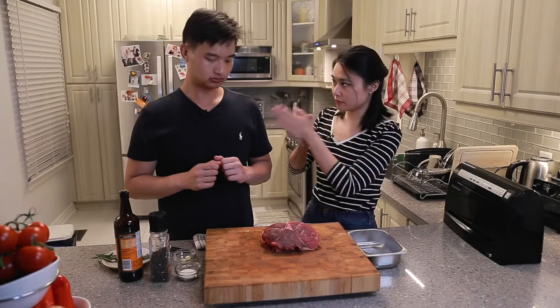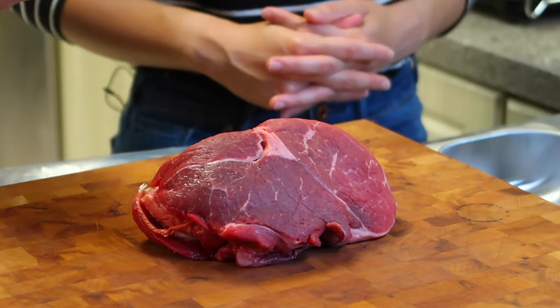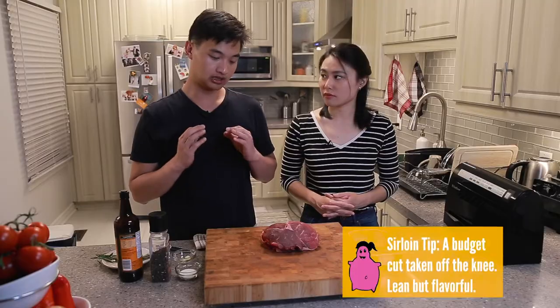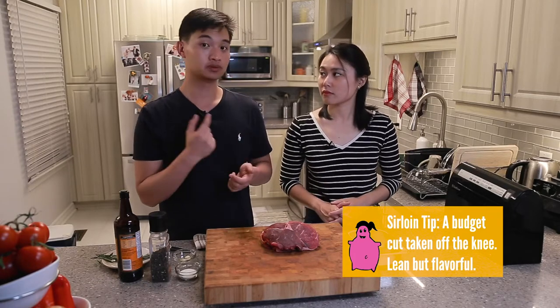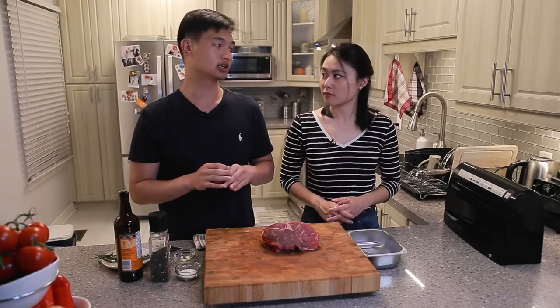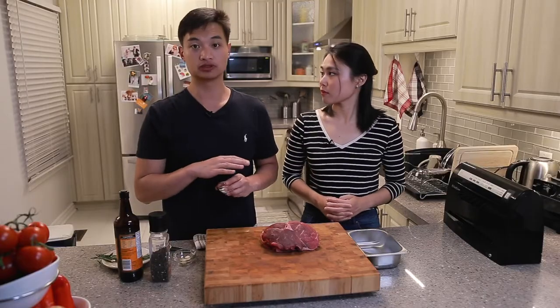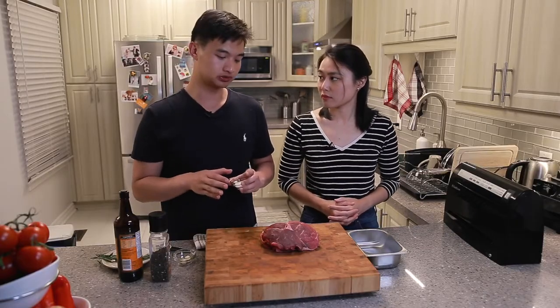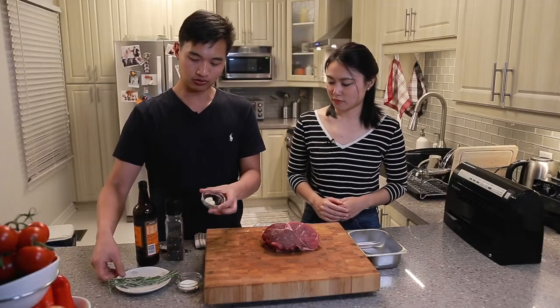Let's get started. Today's recipe is really simple. We have our cut of beef — we're using sirloin tip today. It's a less expensive cut from above the knee of the cow. It is leaner, but it packs a lot of flavor. If you do it right, especially in the sous vide, you can get this tasting like prime. We don't need too much stuff: we need salt, pepper, garlic, and rosemary.